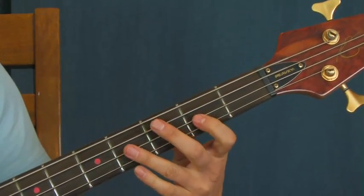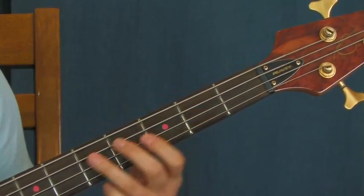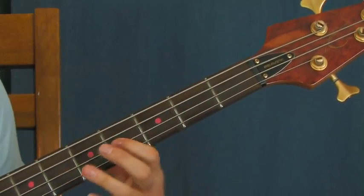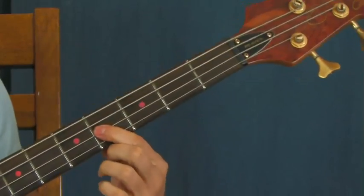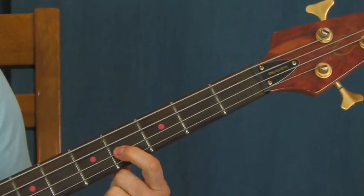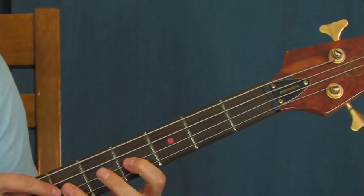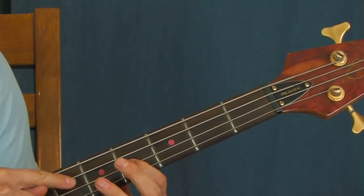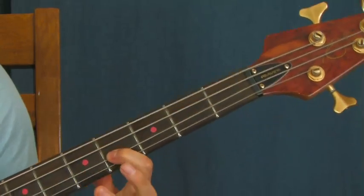Then you're going to do that same part again but add this sweet move. You're going to hit the fourth fret of the D string, and you're going to hammer on to the sixth fret, and then pull off. So really you're hitting it and then hammering on with that finger and then pulling off.